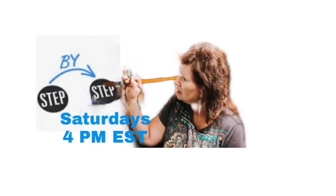Welcome to Step by Step. Every Saturday at 4 p.m. I'm painting and taking you along on the journey step by step.